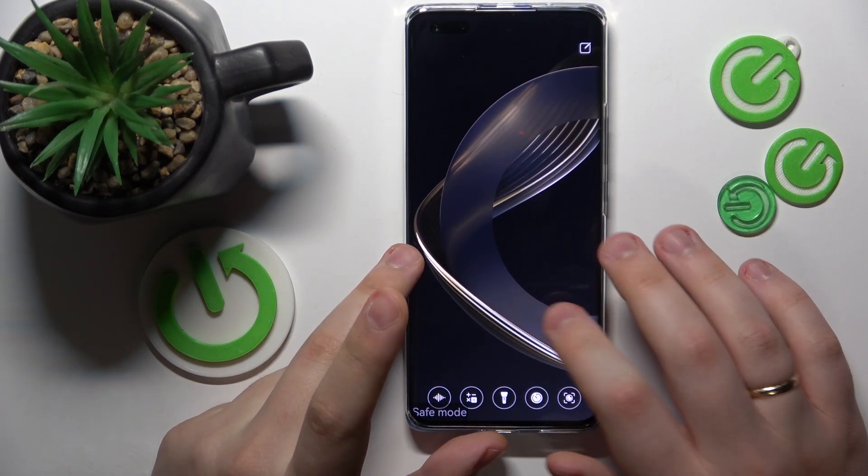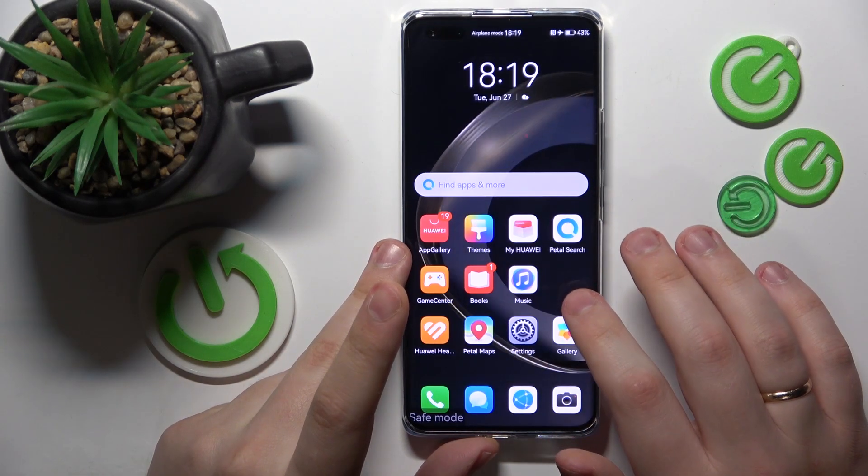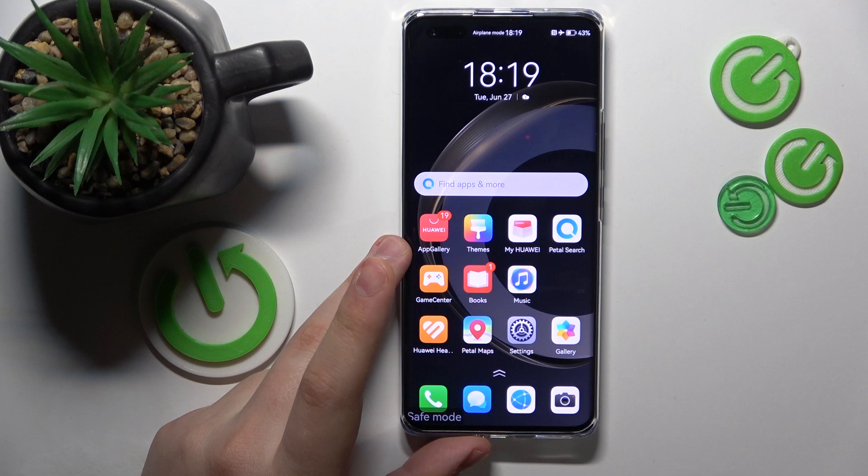Welcome to the Hard Reset Info YouTube channel. Today I will show how you can remove safe mode in a Huawei.